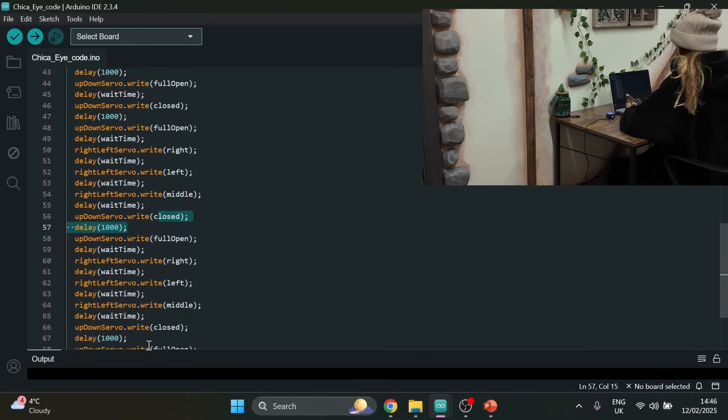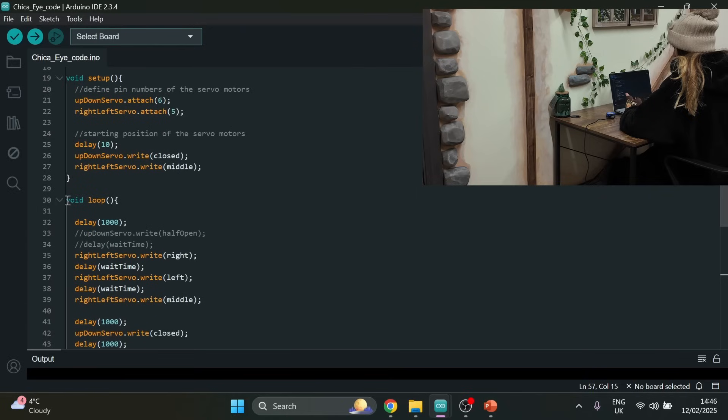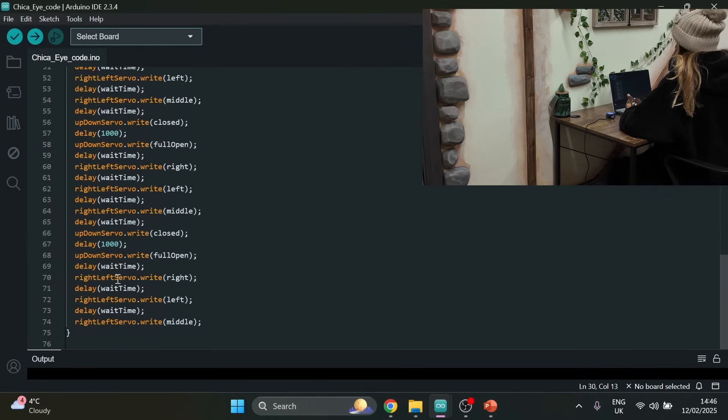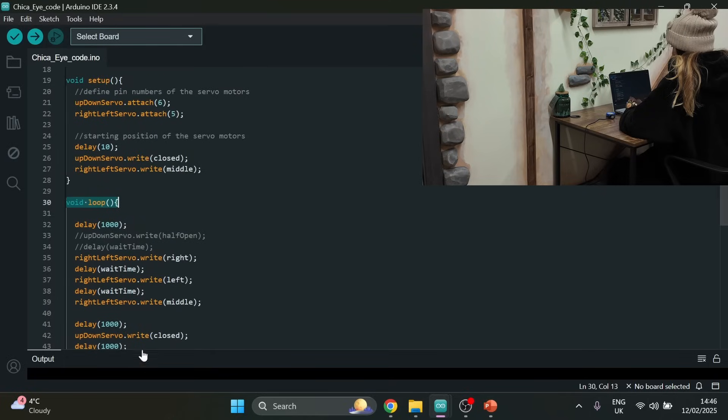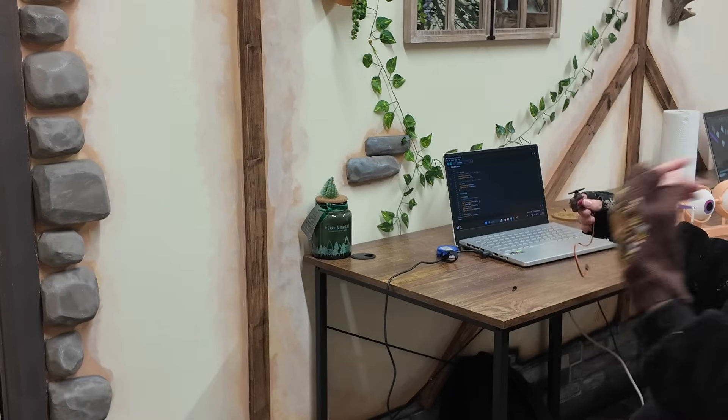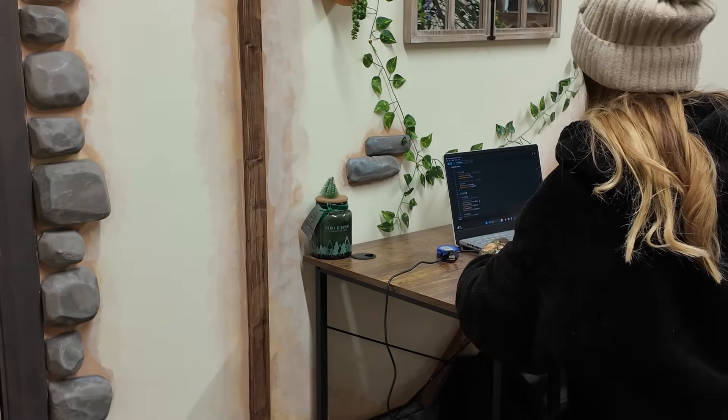Because it's written in the void loop, what that means is once it reaches the end of the code, as long as there's nothing telling it to stop, it will go back to the top and reread all the code again. Now all I have to do is upload this code and see if it works.